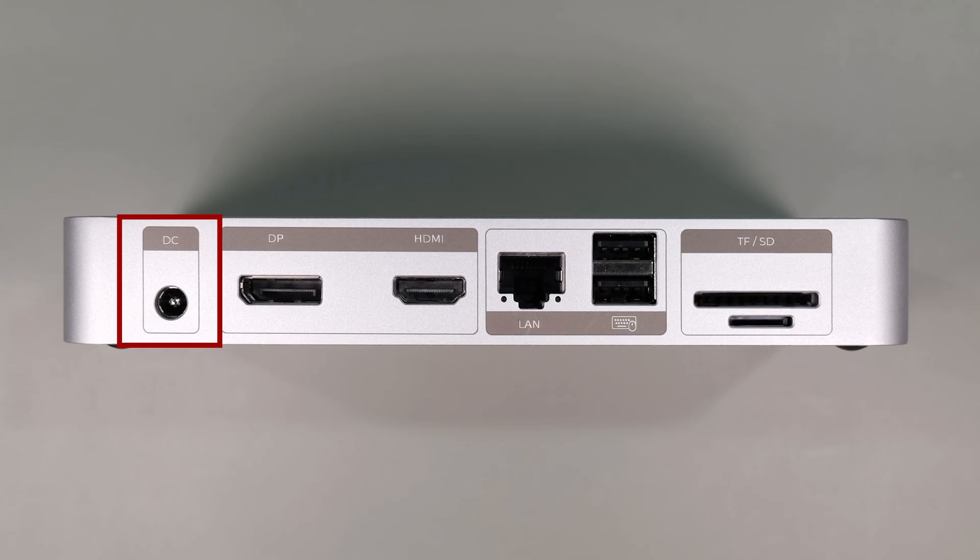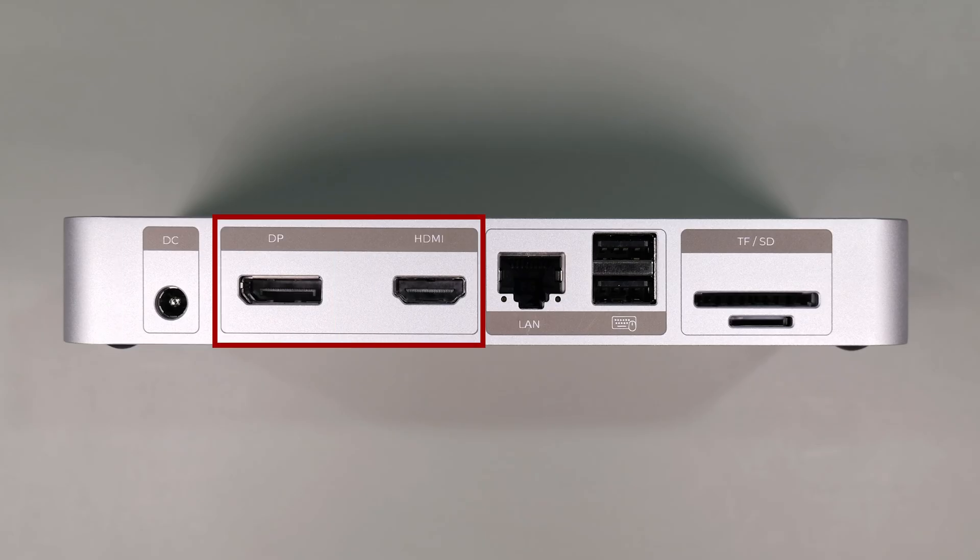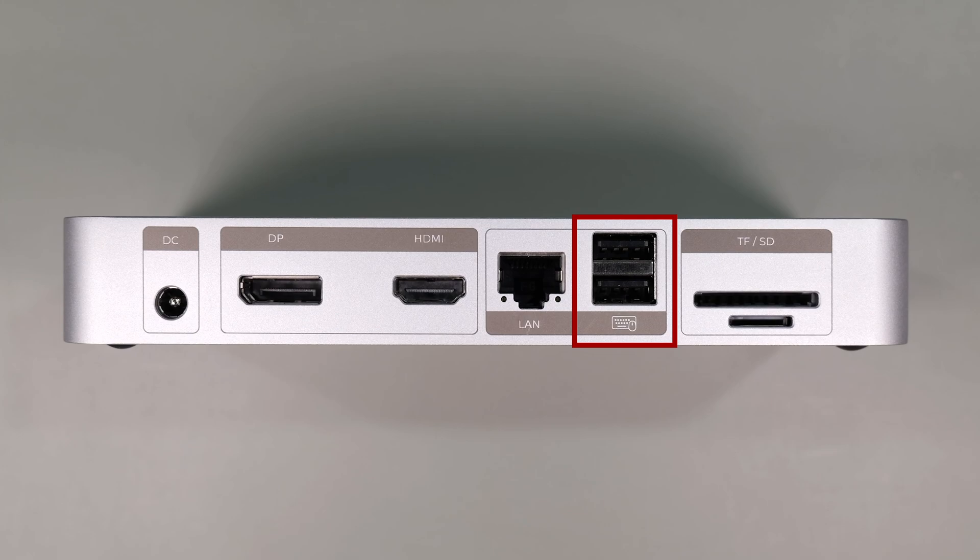Looking at the back, you have the power input jack, a DisplayPort 1.4, and an HDMI 2.0. The device supports a single display with a resolution of up to 8K30, or two displays with resolutions of 4K60 each. Next, you have a 1-gigabit ethernet port, two USB 2 Type-A ports for keyboard and mouse, and an SD and microSD slot.